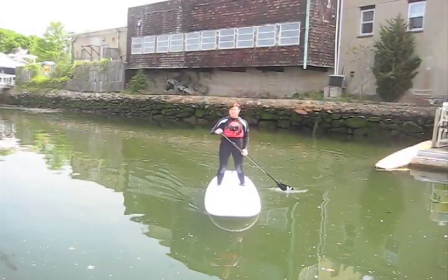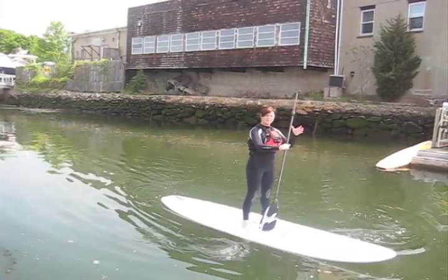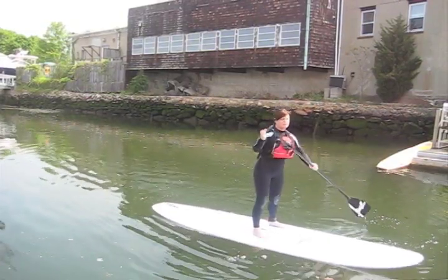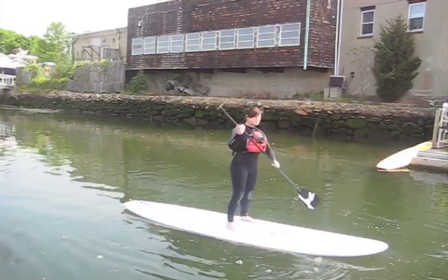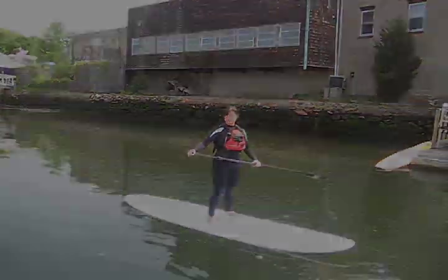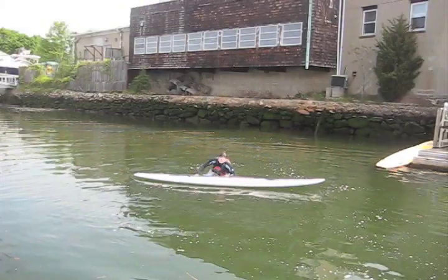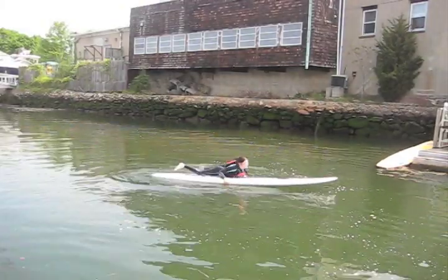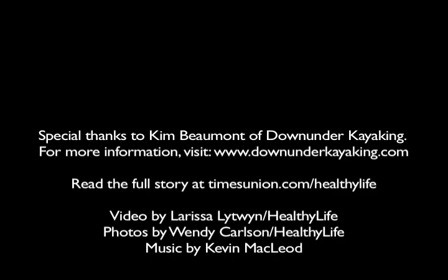So what people really want to know is what happens when you fall in. What's important about falling in — you usually know it's going to happen. You're losing your balance, right? You want to fall away from the board so that you don't hit it. And you also want to hold on to your paddle so that you don't lose it. I think I'm falling in!